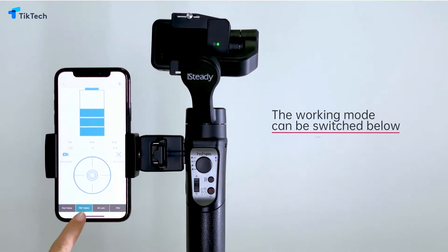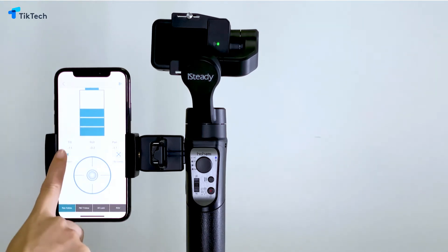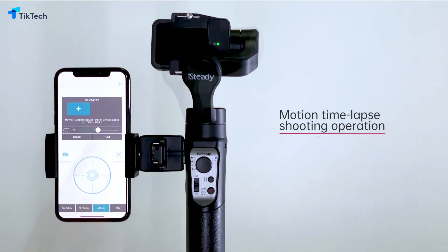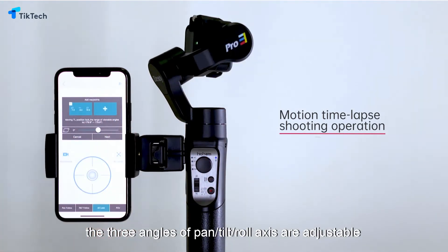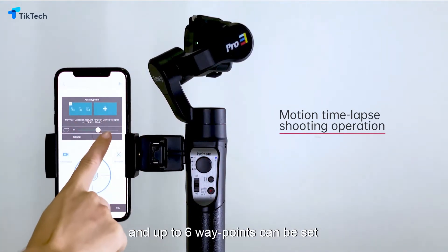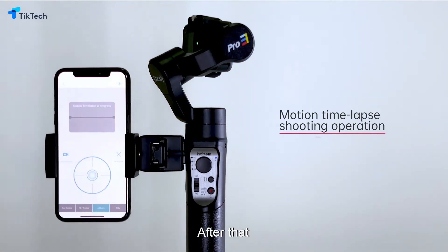Click Control to enter into the virtual joystick interface. The virtual joystick can remotely control the shooting direction. Click on the center to re-center the gimbal. The working mode can be switched below.